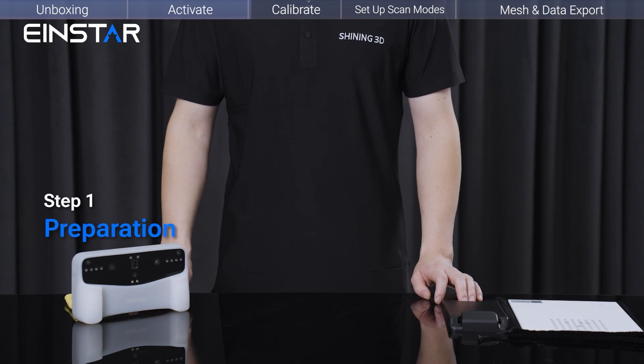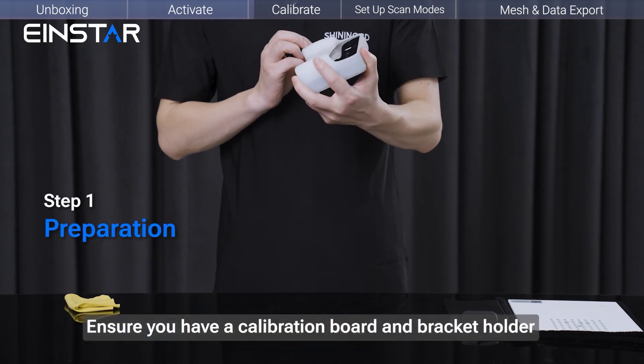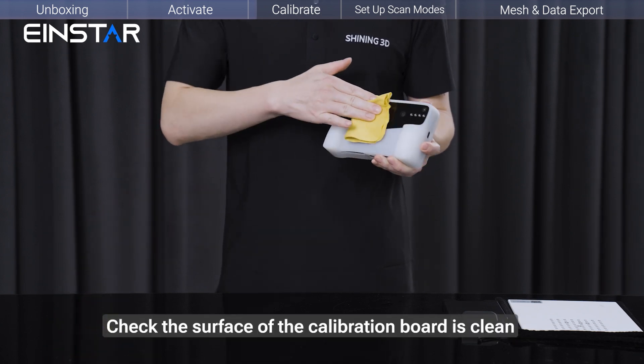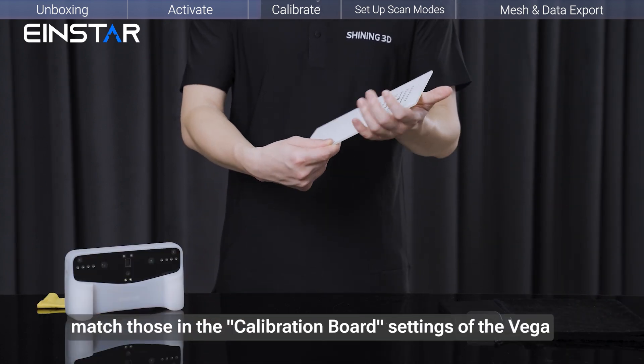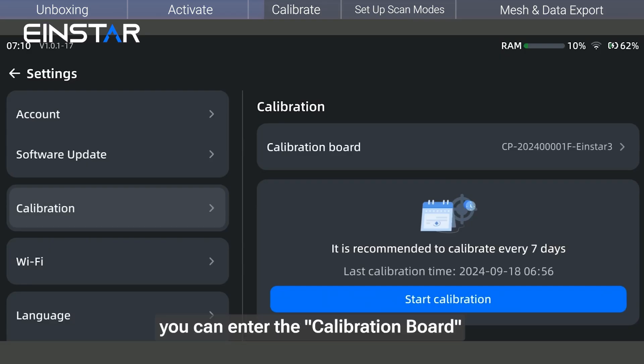Step 1: Preparation. Ensure you have a calibration board and a bracket holder. Check that the surface of the calibration board is clean and free of scratches. Ensure the numbers on the calibration board match those in the calibration board settings of the Vega. If not, enter the calibration board section, scan the QR code, and bind them together.